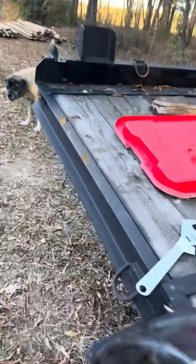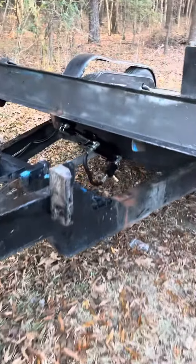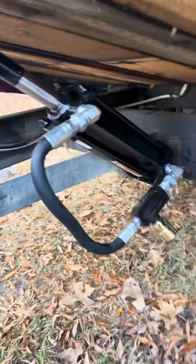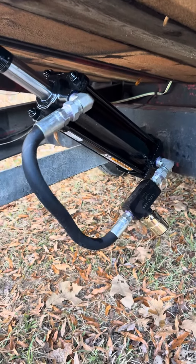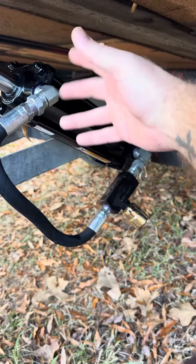All right, so we got the tilt trailer hooked up here. I've been working on this cylinder — it's a three-by-eight tie rod cylinder with a half-inch hose attachment.